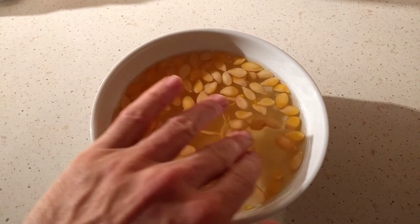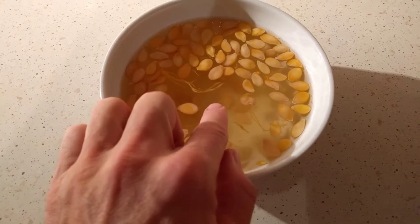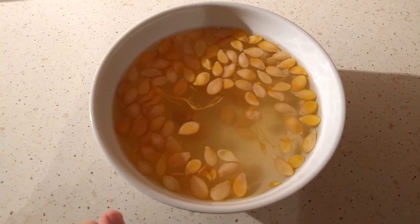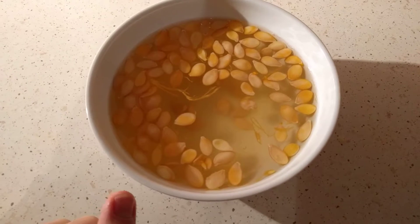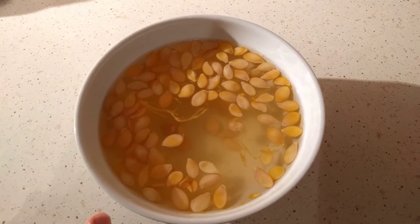So what I'm going to do is scoop away the floating ones. There are a few down at the bottom that do seem like they're good. I'm going to take those and put them out on a napkin or a sheet of paper, let them air dry for several days. Then once they're dry, I'm going to put them in an envelope and keep them in the pantry in a cool dry place, and hopefully be able to plant them.